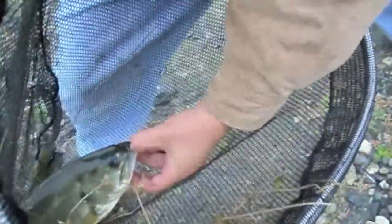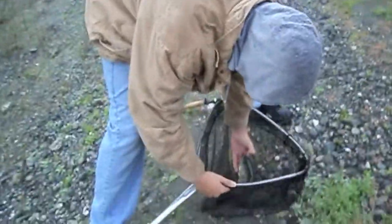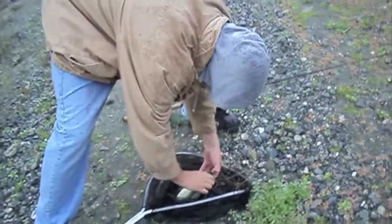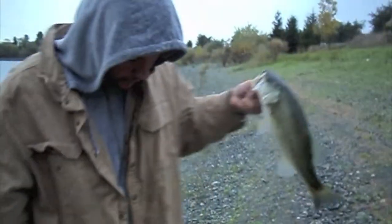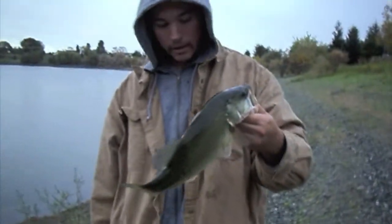Look at this nice largemouth I just pulled out. There's a tank over there. Nice largemouth. Put him up next to you. That's a good two-pounder, or at least a pound and a half, at least. Hook popped out nice and easy.